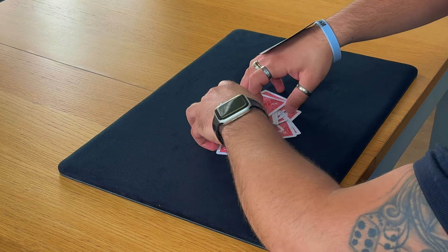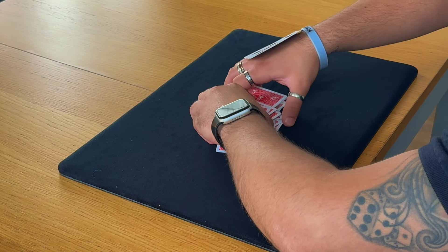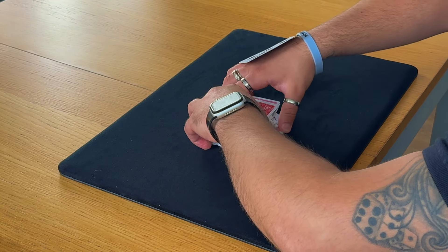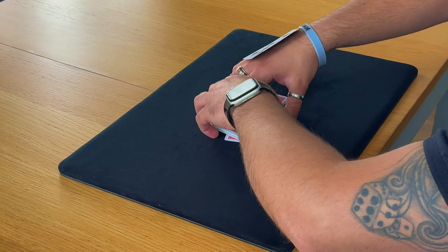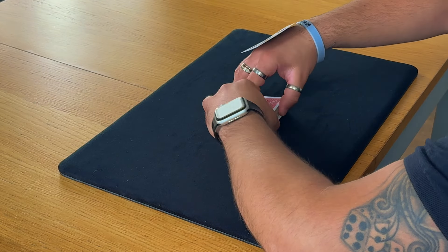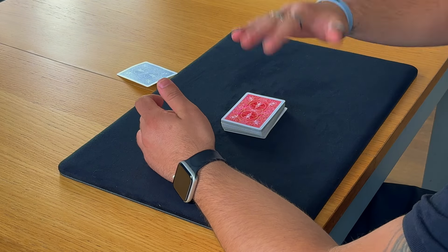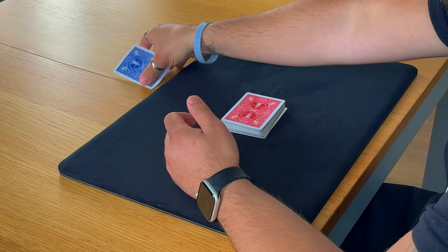And honestly guys, it's such a great, powerful trick. It really is. And it's Bill Malone's — Bill Malone, I first saw him do this and I thought that is absolutely incredible. A great little idea. And look, it's not even coming off. That is it.